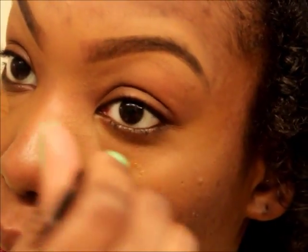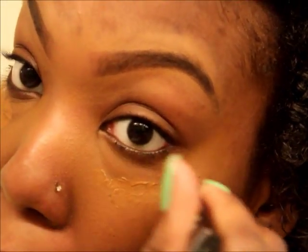I'm going to put a little bit more on to show that it's buildable. I'm far away from my mirror so it may be a little blotchy because I can't really see — my mirror is all the way back there.